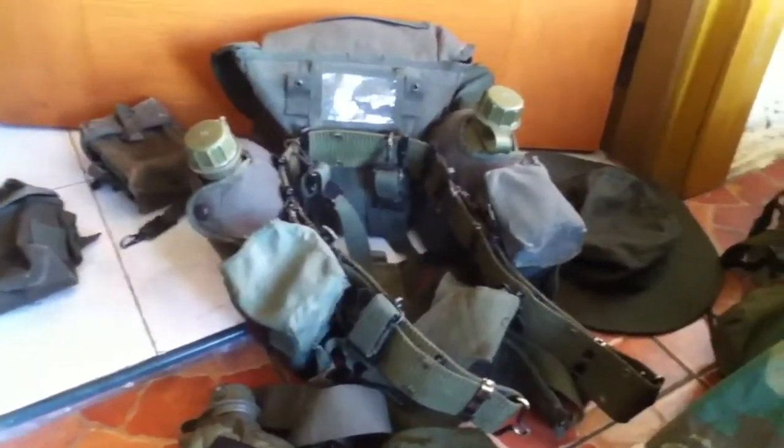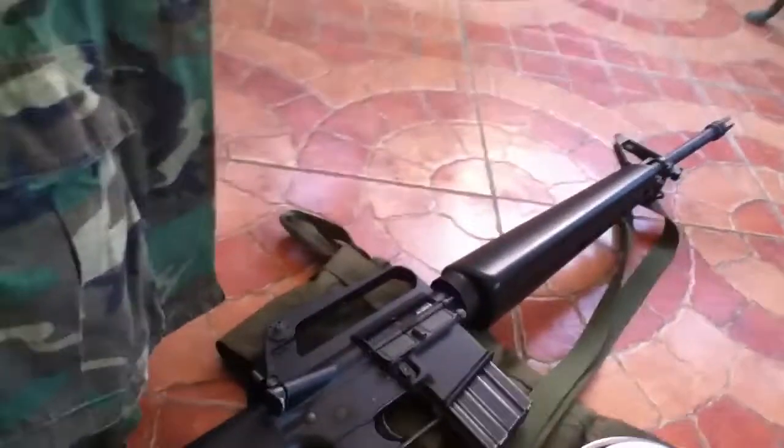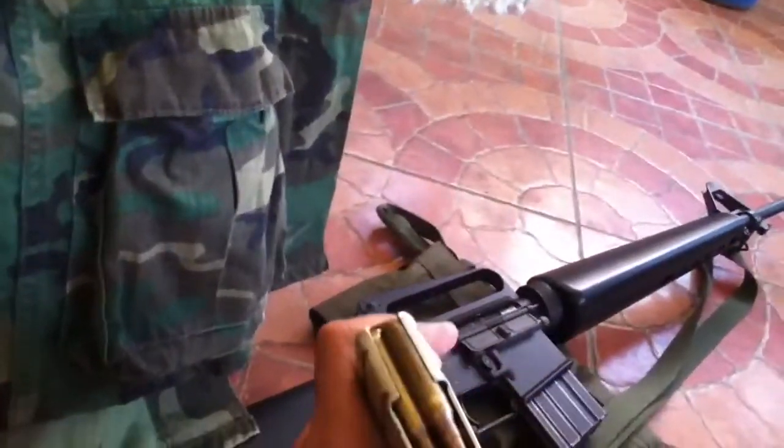This is my M56 with M67 mag pouches. Got a 2-quart canteen collapsible. M16A1. Also have a 30-round magazine.